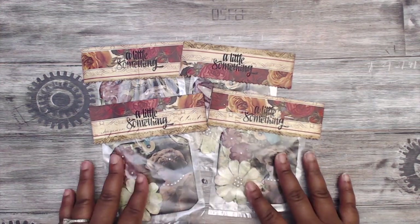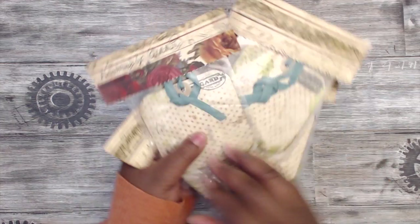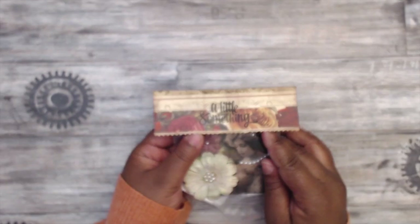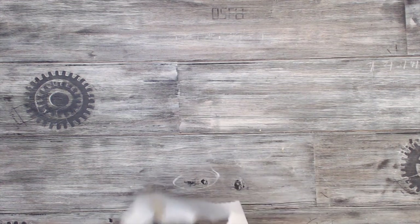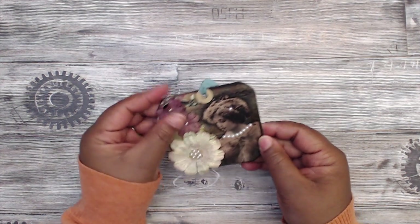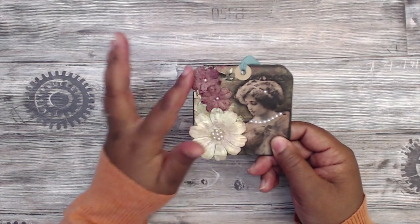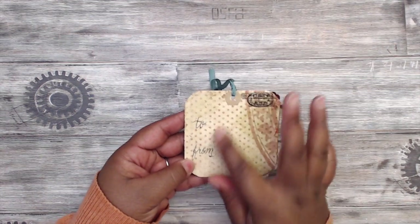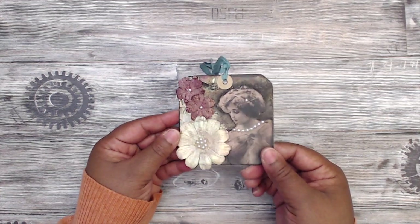Next up is Elena P, and this is how her packaging comes. Super cute. She has a little something stamped across the top. This is what her tag looks like — she did a vintage theme. She has a lady coming off to the side with some pearls, a flower, tiny little pearls, and her hang tag elements, with to/from written on the back. Looks like everything's been Mod Podged to keep it secure.